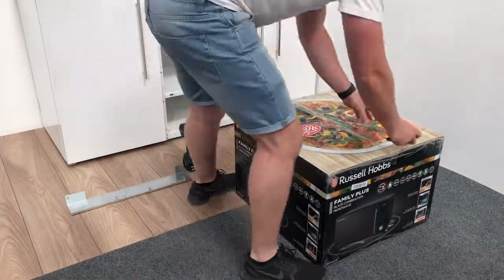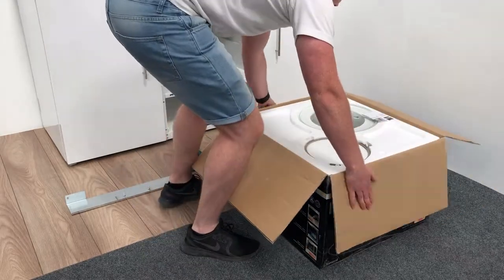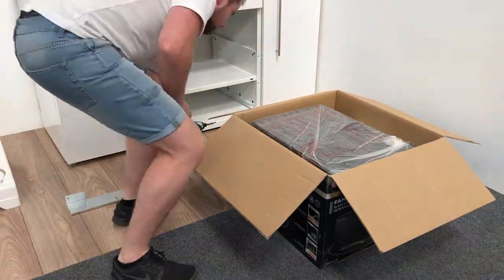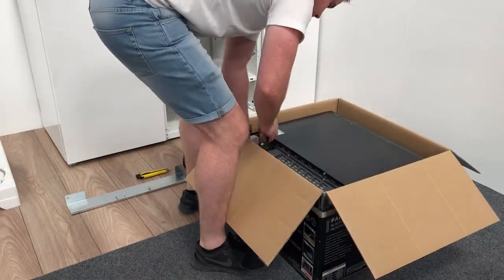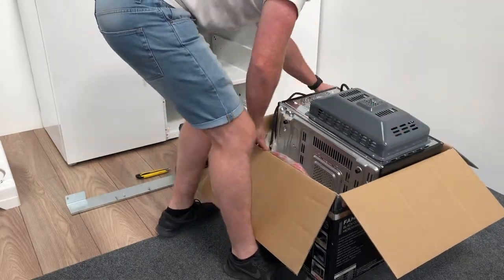Carefully unbox the combination oven. Tilt it 90 degrees onto its face so you have the back of the oven facing you.